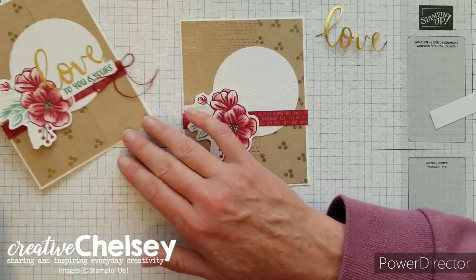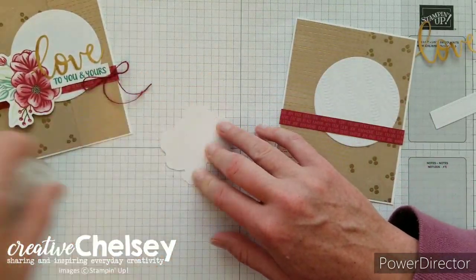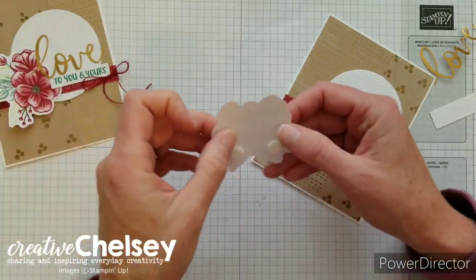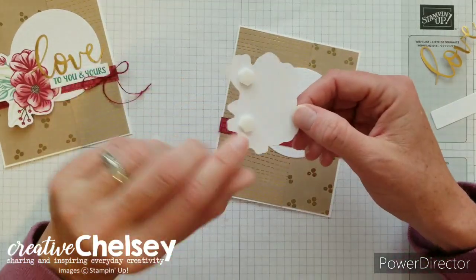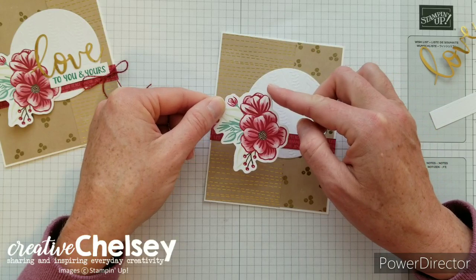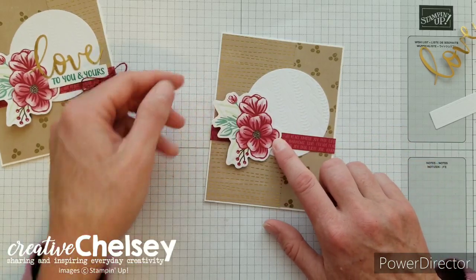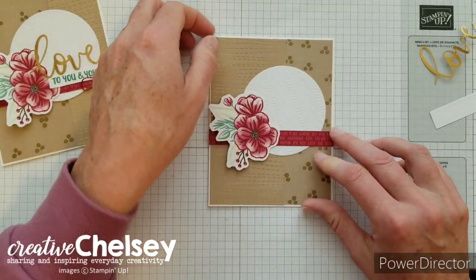Next we're going to add our flowers, and we're going to do a fun technique where we have them flat on one side and then use dimensionals on the other to give some three-dimensional feeling to this element. But we're still getting a nice solid connection to the card where we want to place the gold word, because we don't want that to catch on anything and come off our card. I have the flat adhesive under the flowers and then I've placed two dimensionals under the leaves. This just goes at an angle — there's a little bit of a curve happening here and we want it to go with the curve of the circle. The little bump from the larger flower just goes near the bottom and then the top leaf goes to the edge, so it kind of goes along that circle line.